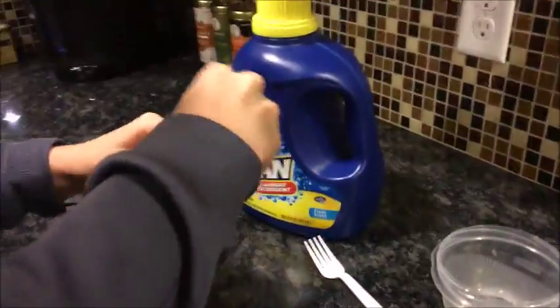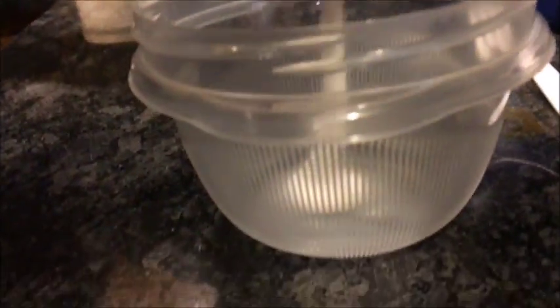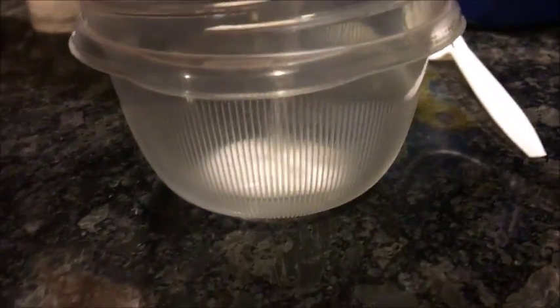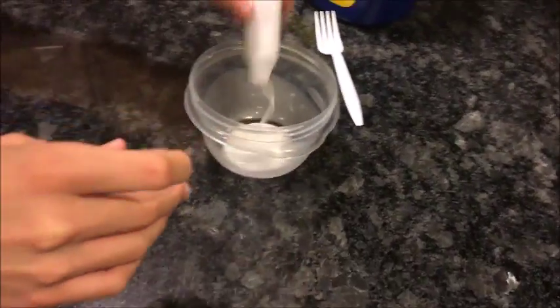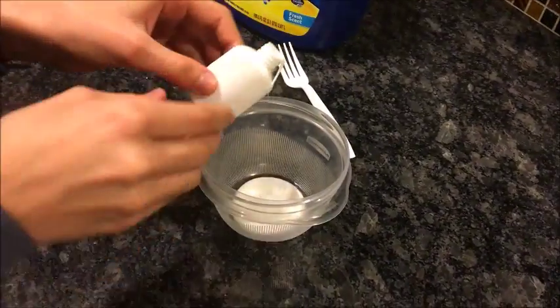So what you're going to have to do is take the top off your glue and pour it out into our Tupperware. Just like that. And then once you get all the glue out, it looks weird.